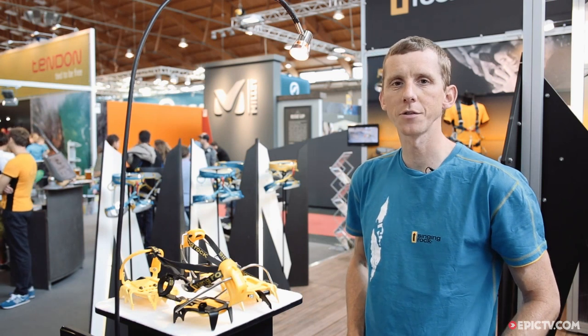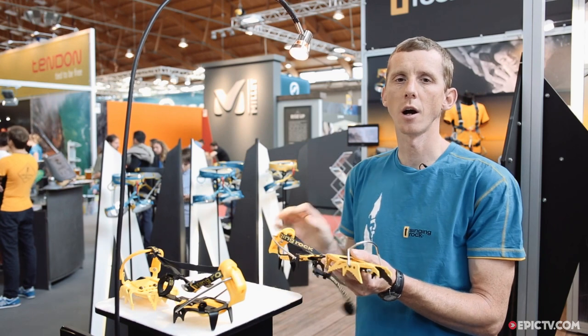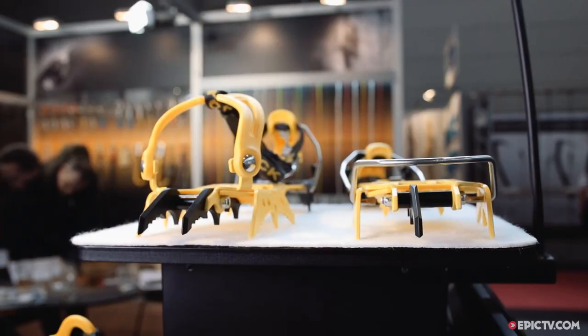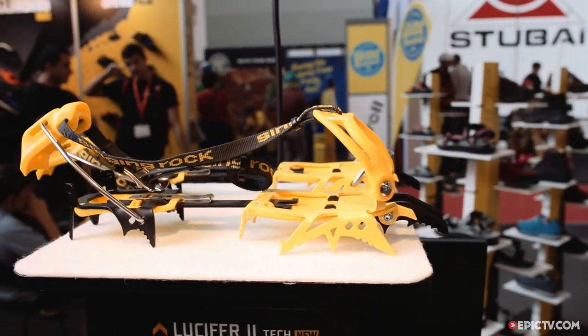I'm Jan from Sinking Rock. I want to present our new crampons, Lutzifahr 2. These crampons are actually the lightest crampons for mountaineering, for serious ice climbing and serious mountaineering climbs.